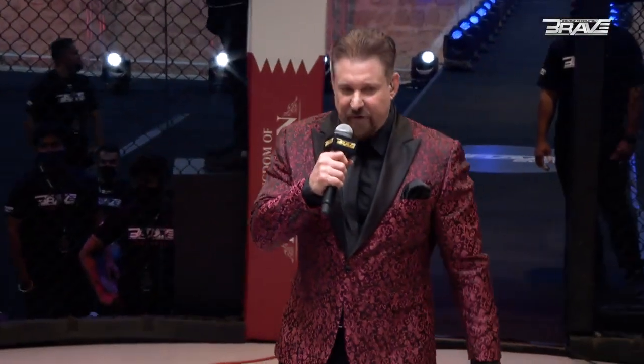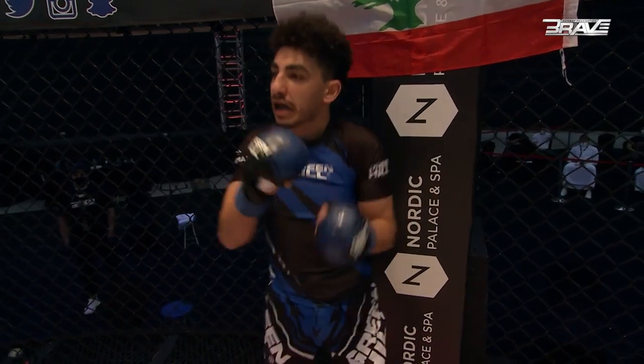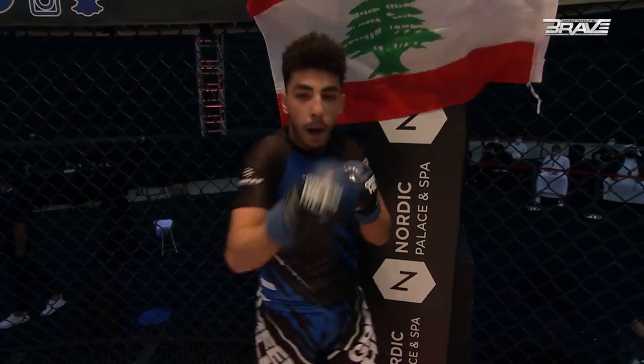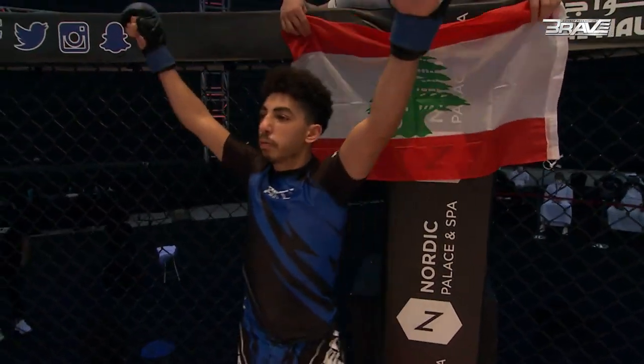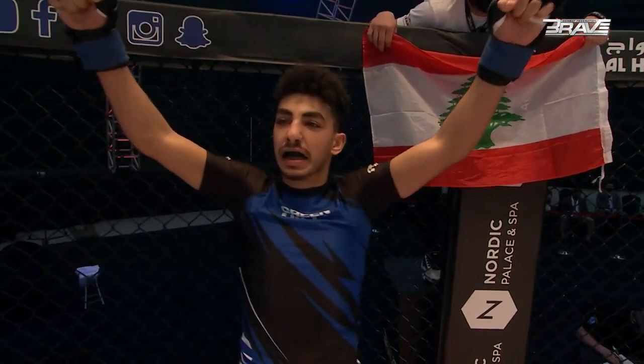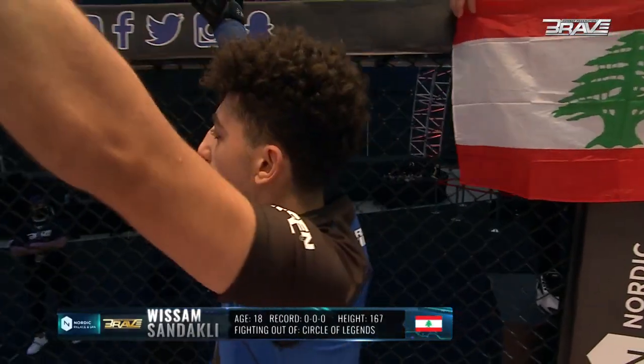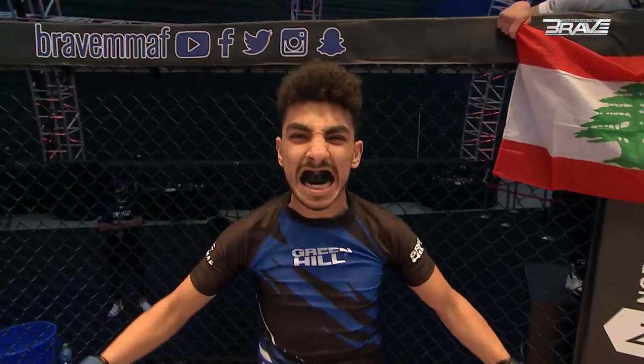Here we go, Brave Nation, our second fight of the evening. Three three-minute rounds in an amateur flyweight bout. Introducing your first warrior, fighting out of the blue corner! This man's a mixed martial artist making his amateur debut. He stands 167 centimeters tall and weighs a ready 56.8 kilograms. Fighting out of Lebanon, please welcome Wissan Sandakli!